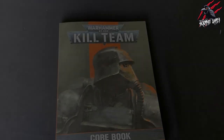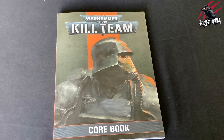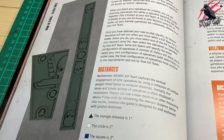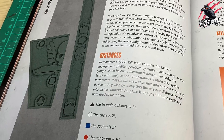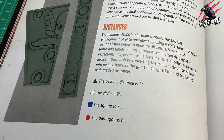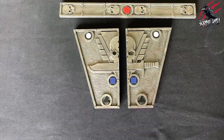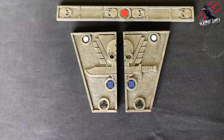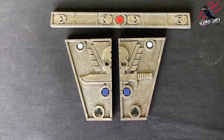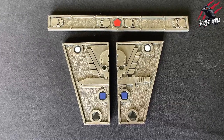In the new Kill Team rules, the distances are measured with combat gauges. On those combat gauges and on the data cards, any time there's a distance measured you're going to see different coloured shapes. Those shapes represent 1, 2, 3 or 6 inches. In this video I'll show you how I painted the plastic gauges to have a real simple metallic look and also painted the different shapes and colours to represent those distances.